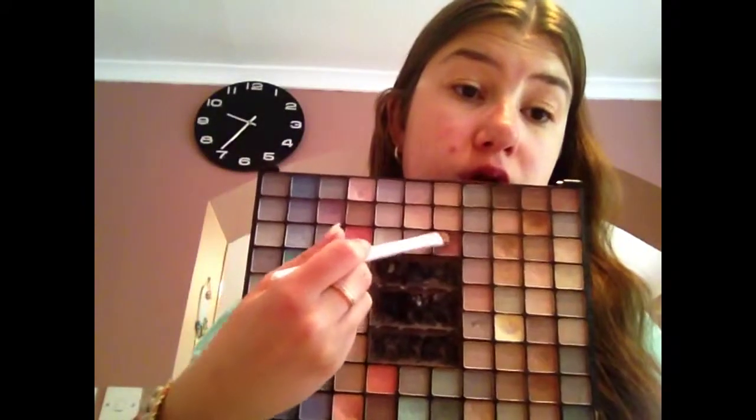I'm then going to take that darker brown and put that on my crease as well — this will make your eyes pop even more.